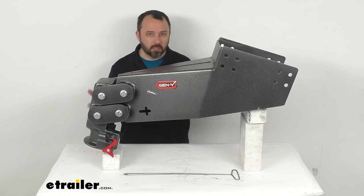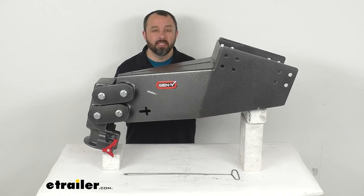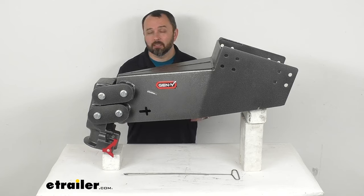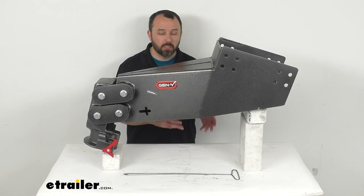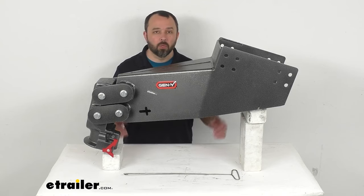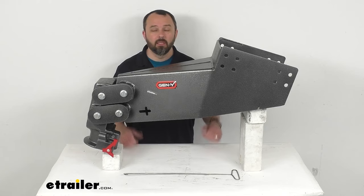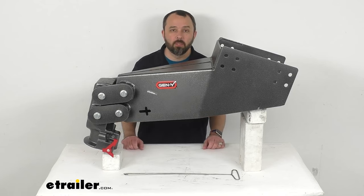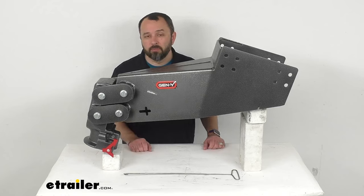The installation of this is going to be relatively simple, but I do want to point out that this pin box is heavy. You are definitely going to want at least a second set of hands to help you lower your old pin box and then lift this one in place. I needed my buddy here at work to help me put this on the table. Overall, as long as you have enough support, the installation is going to be relatively simple, reusing those bolts from your previous pin box.